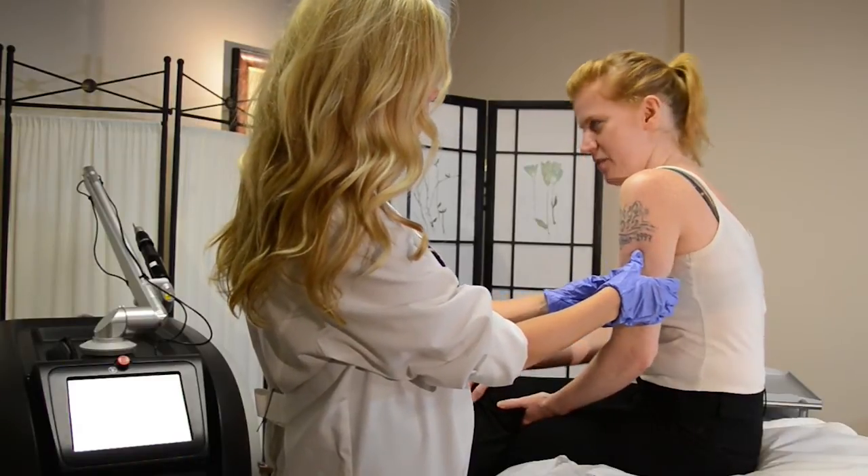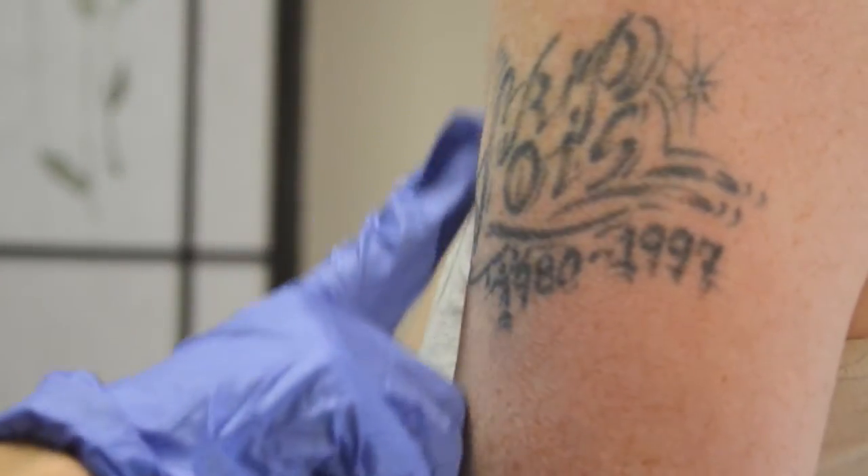Let's have a look at the tattoo that we're treating today. Lauren got this tattoo 16 years ago and now wants to remove it. I always take a before picture to show the effects of the treatment.